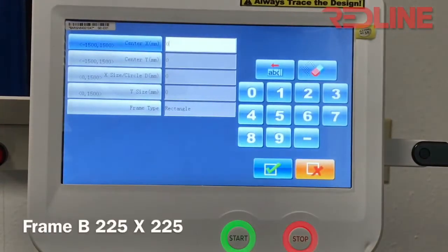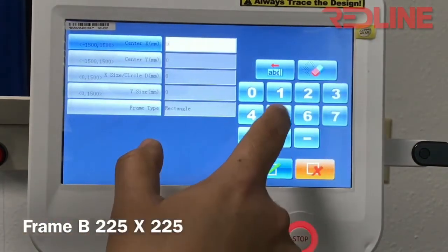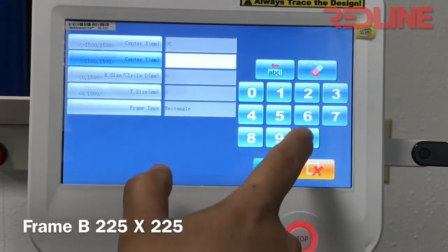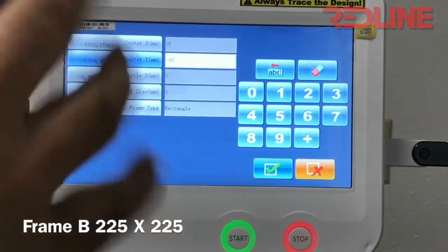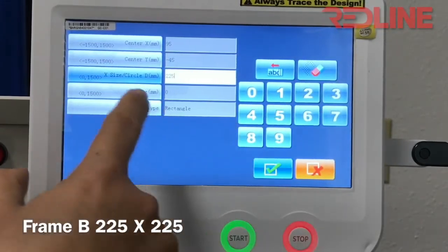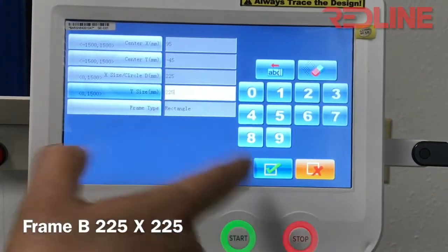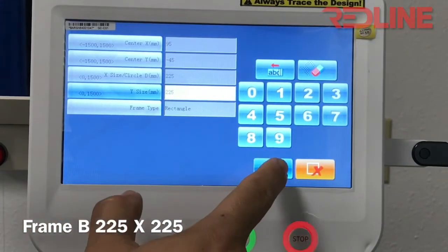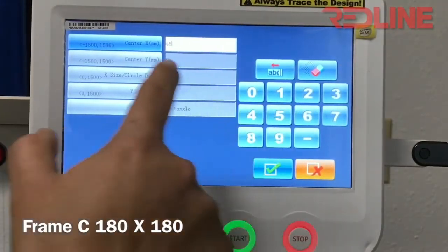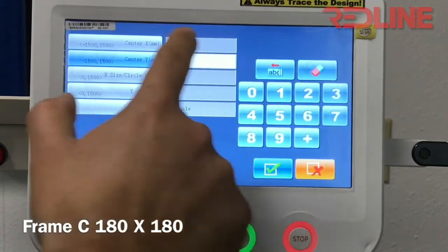For the second frame pattern, use the same center — 95, minus 45. Not all machines have the same center, so you have to locate your own center and copy those numbers. The hoops will all be the same dimensions. Frame B will be 225 by 225, rectangular — that's the 30 by 30 hoop.